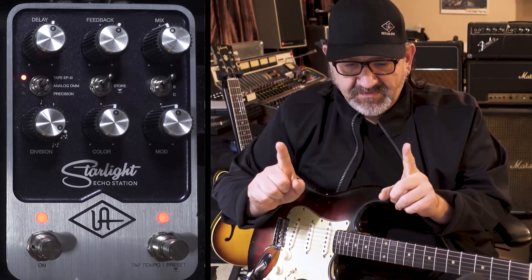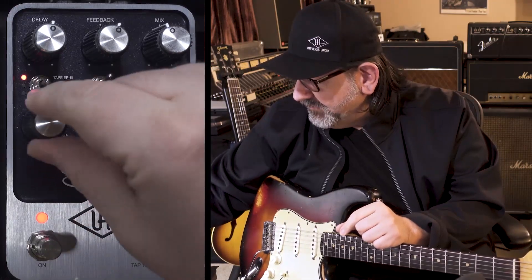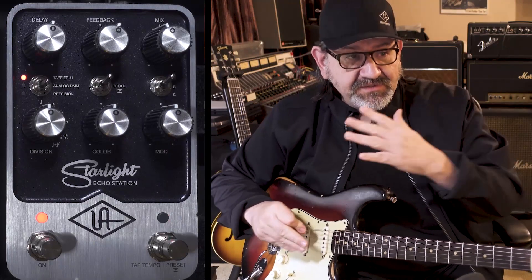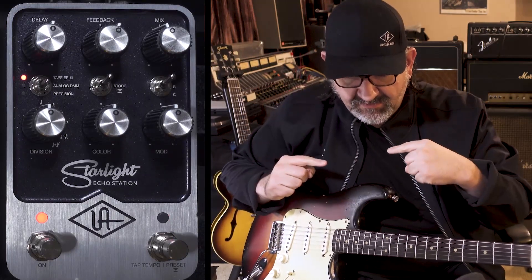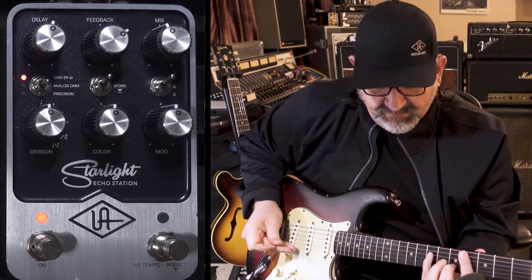That's actually two different machines — you've got an independent machine left and an independent machine right. Even when I'm on the mono, because I'm in a stereo setup, it's still two different machines, but at least the times are synced. You'll hear a little difference as the stereo pad goes out. I'm going to turn up the feedback, and you'll notice the wash of the left and right.